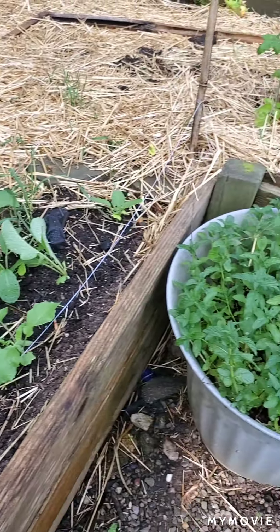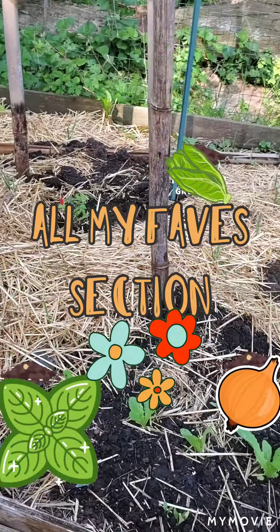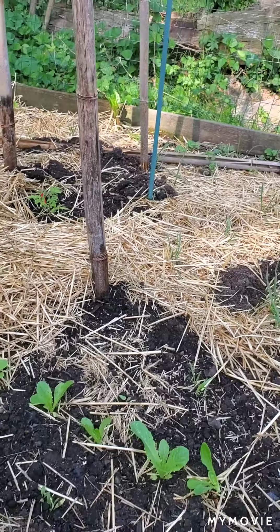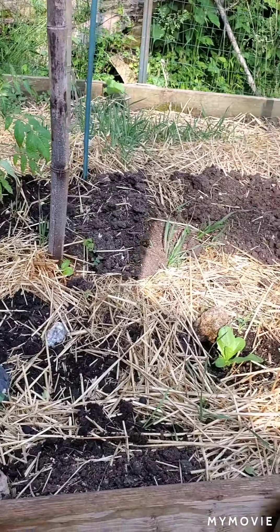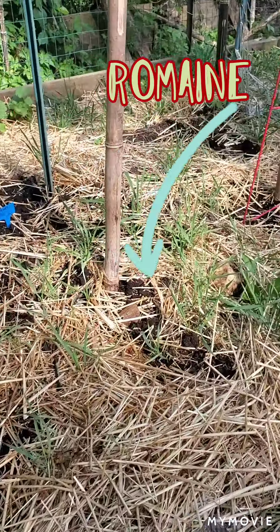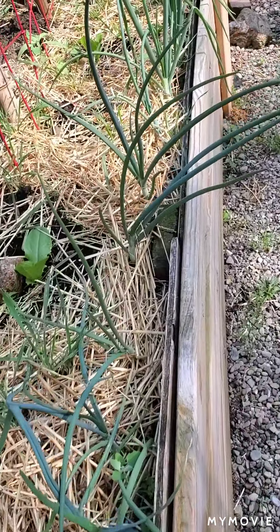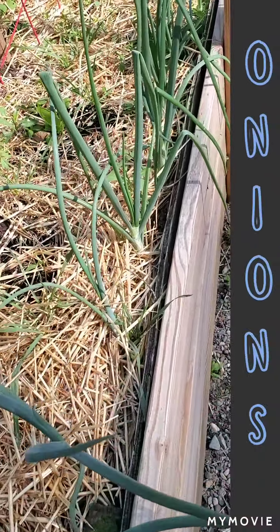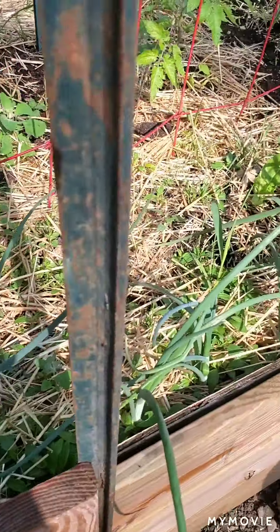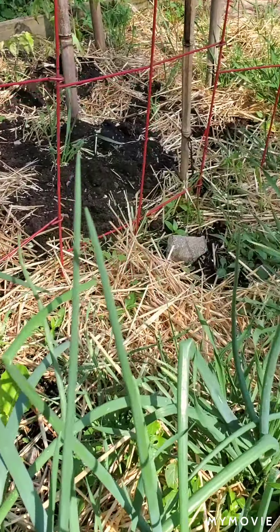Mint is a great repellent so you'll see it a lot — it helps keep the bugs away from my beautiful tomato plants, as well as some squash and zucchini in the back. Here in the front are a bunch of romaine plants and you can see the tomato plants behind them. This is a whole row of onions which I just clipped this morning and they're just doing and growing beautifully. I do need to pick some weeds, so try not to pay attention to them.